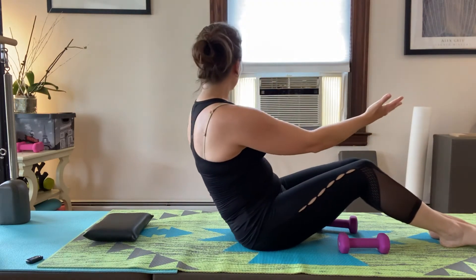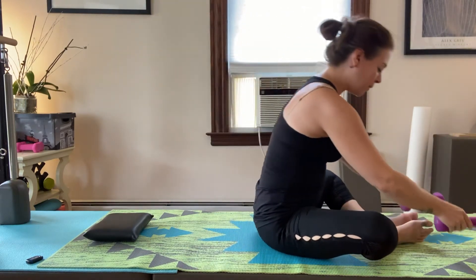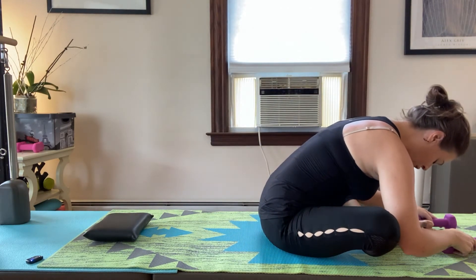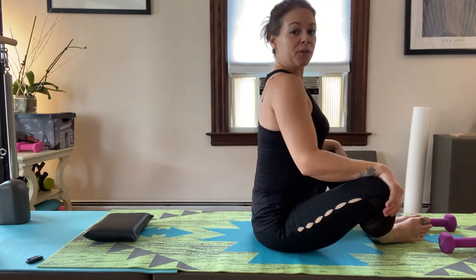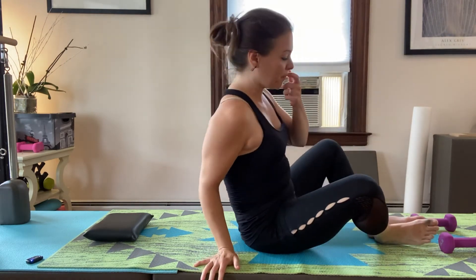Then drop the knees open as you come and fold forward to stretch the hip flexors and the hips. If your knees don't drop down very much, that's fine — you can always lift your hips up on something too.